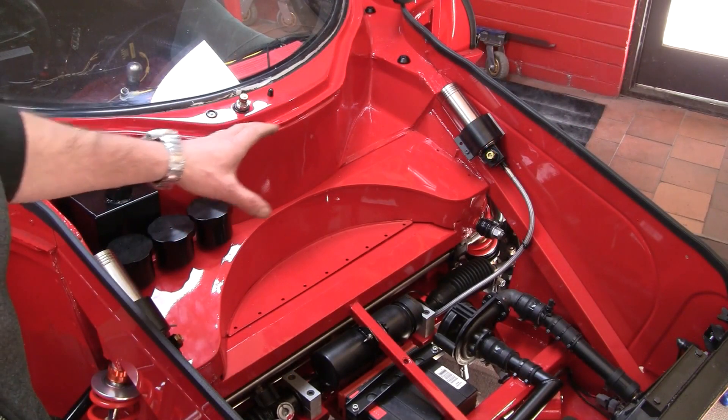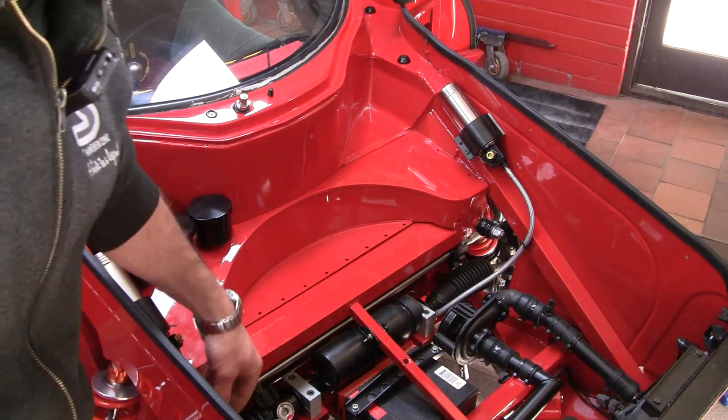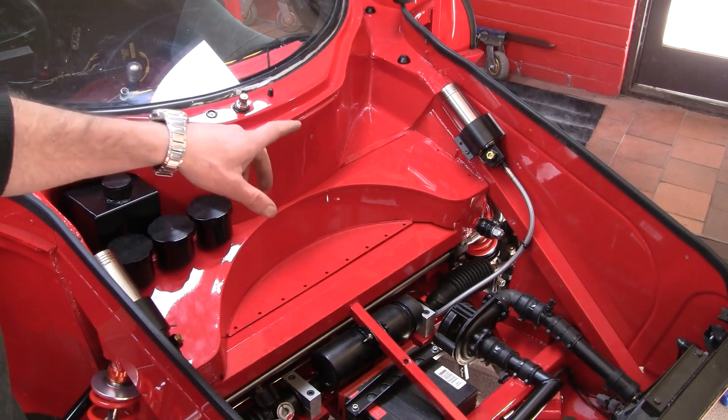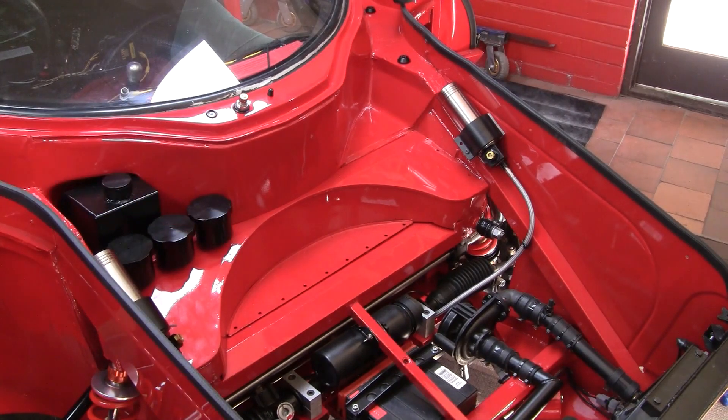So I think that is it for the front. Those brackets have gone in there well. Little cable ties to neaten up some of the routing of the hydraulic lines. I'll rip those brackets off, give them a quick coat of black paint, clean up the workshop because it looks like a bomb has hit it, and we can move on to the rear.